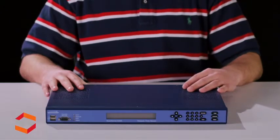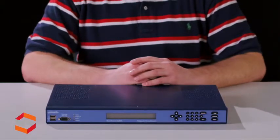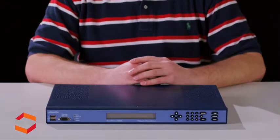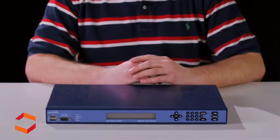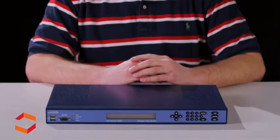The S200 network time server comes standard with a GPS antenna, 50-foot coaxial cable, a 1-foot antenna mounting mast with two clamps, Category 5 patch cable, power cord, and rack mount ears.